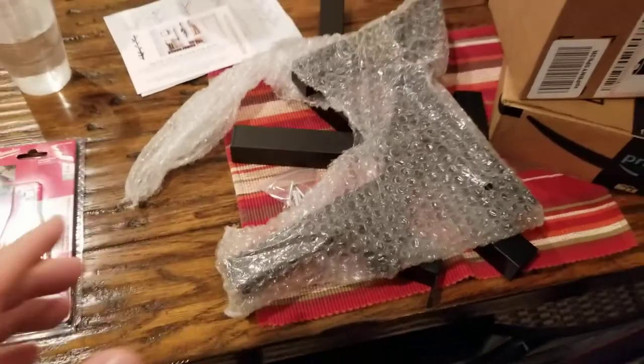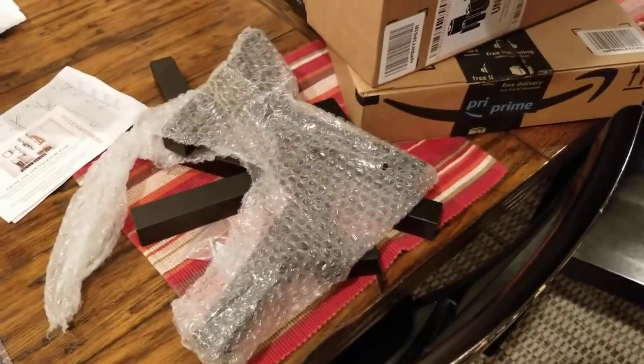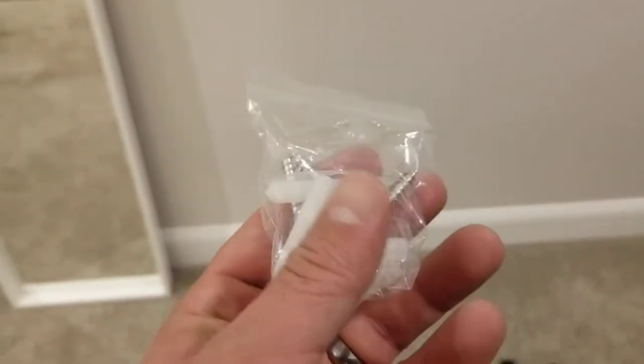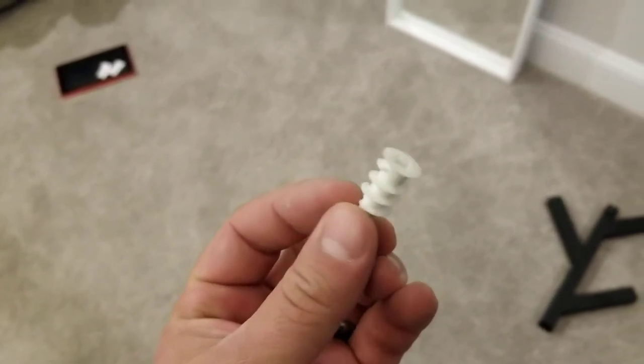We're gonna show you guys what this looks like so you can see exactly what you're getting. This is probably where we're gonna put it right there, and they gave us these anchors. We're not gonna use these — we know better — we're gonna put them right into a stud. But if you had to use anchors, these type of anchors in my experience have been pretty good.